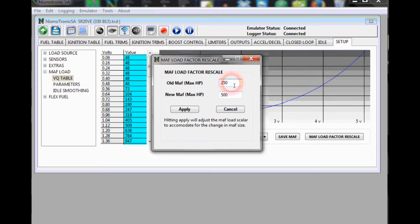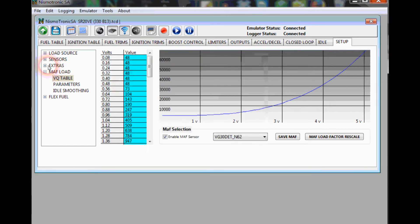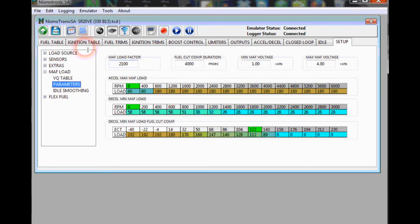We'll select the N62, and it gives you a MAF Load Factor Rescale. Because the N62 is obviously a bigger MAF, it already pre-fills in the old and new MAF for you. Simply hit Apply and that's going to rescale the MAF Load Factor. The MAF Load Factor was 1050 and you can see it basically doubled it, which is what it should have done.